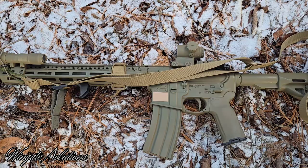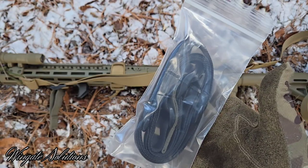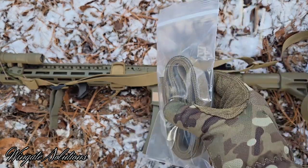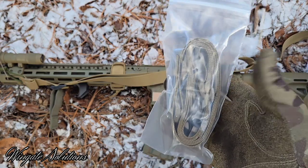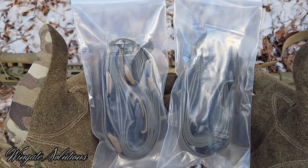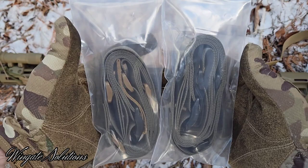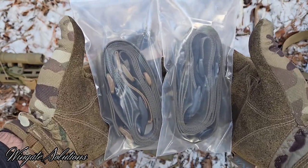Color options for the Freedom Sling: black with a Ranger Green pull tab and all-black hardware; coyote — same one on my rifle right now — with coyote hardware and a green pull tab; and two versions of Ranger Green, one with coyote hardware and coyote pull tab, and one with black hardware and black pull tab.